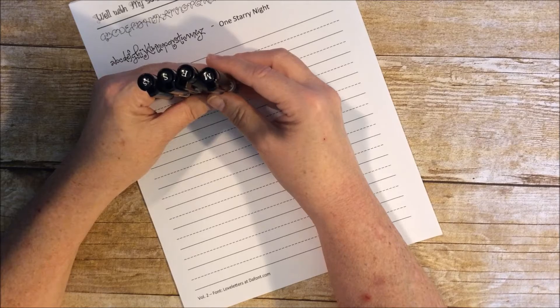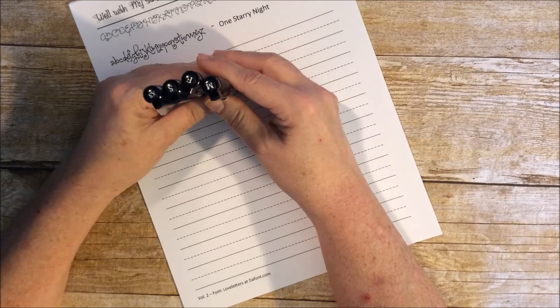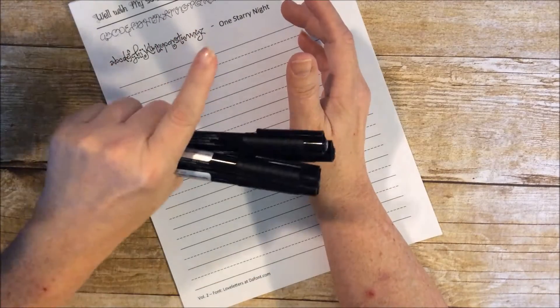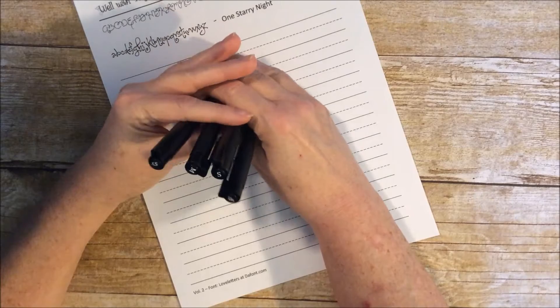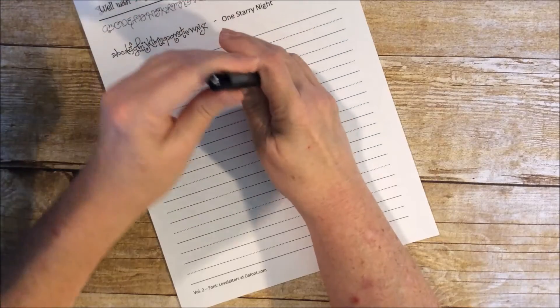When we're all done with the series, we will also do a journaling page where we can use all of the fonts that we practiced in one journaling page. So let's get started!